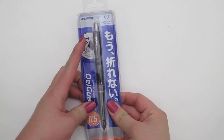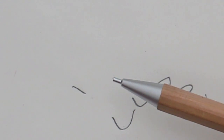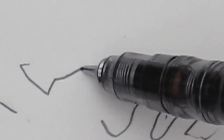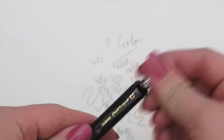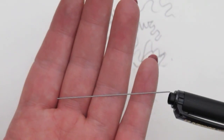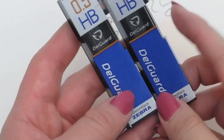The next item is the Delgaard Mechanical Pencil by Zebra. It's got a weird looking lead feed because this design supports the lead, making it unbreakable. For comparison, here's a standard mechanical pencil — I'll click the lead out three times and write hard. Now with the Delgaard, clicking three times and applying the same pressure: it doesn't snap. It proves it's unbreakable within three clicks of lead. The pencil also comes with a rubber and spare leads. If you're a heavy writer like me, I definitely recommend this pencil.